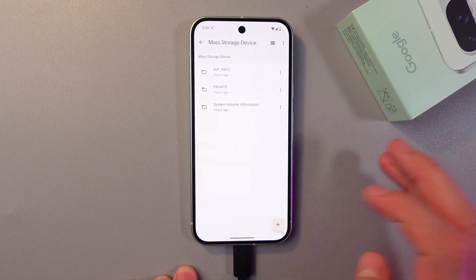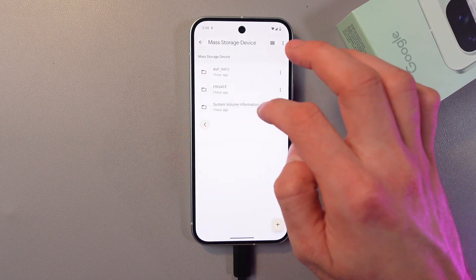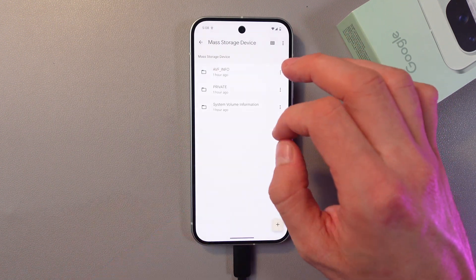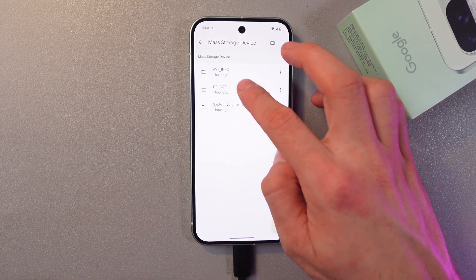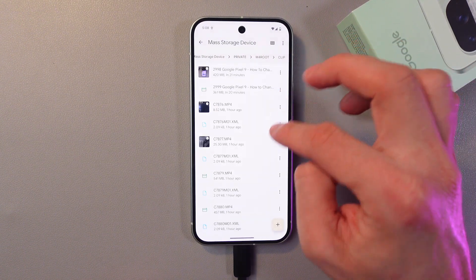It's right here — let's tap on it. We've got all our files and we can freely transfer them from the external device to our phone. For example, here we've got some videos.